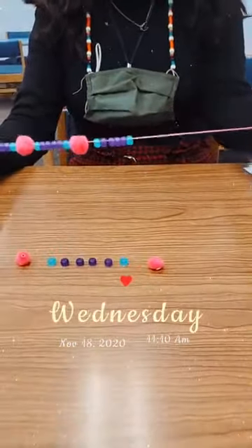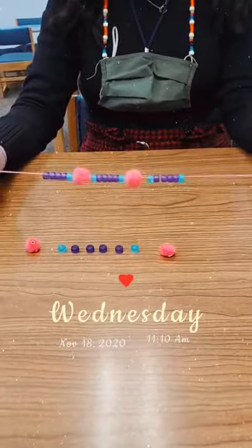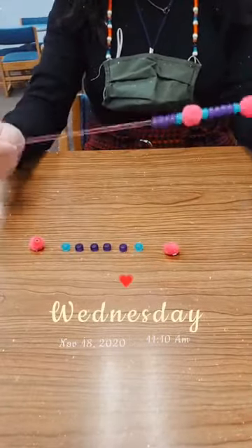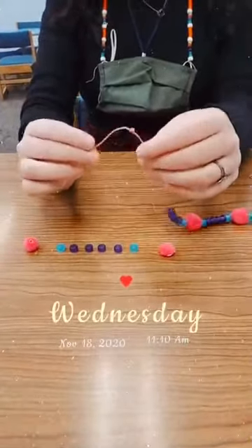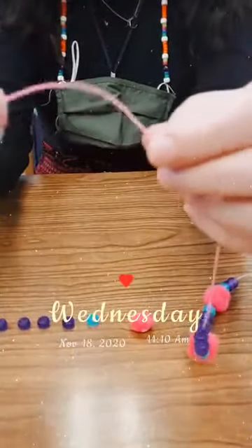I have some thin string and you can use any string — even yarn works fine as long as your beads are big enough. It actually helps a lot because it's stiffer, so the beads kind of stay in place instead of sliding everywhere. With this string I double knotted it with a lot of tail at the end because we're going to use that once we're done.